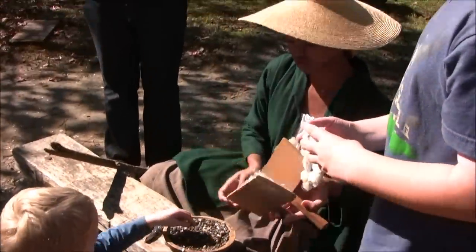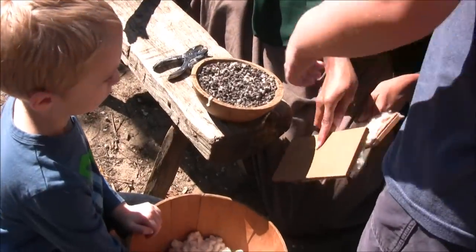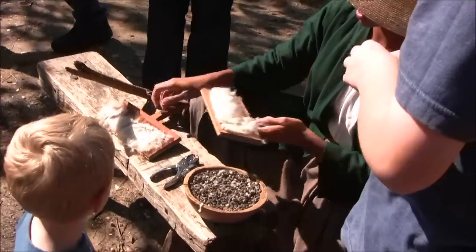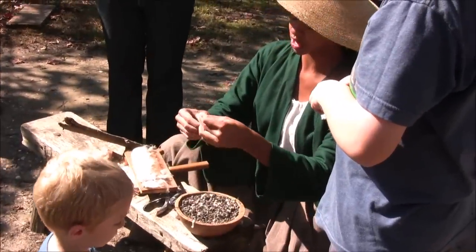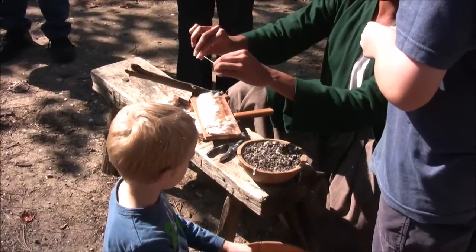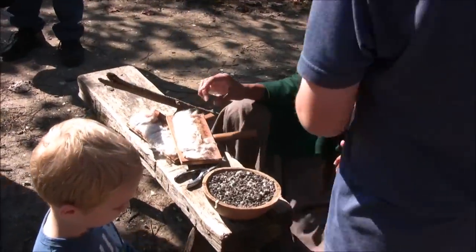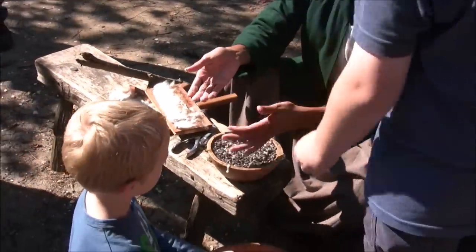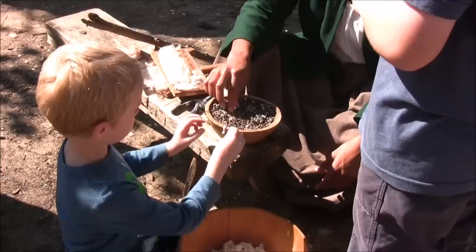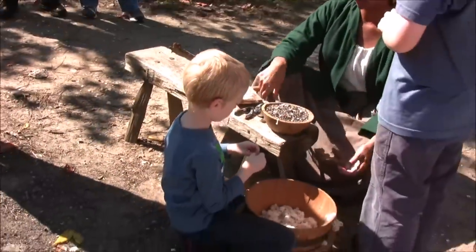Basically what you do with the cotton is you card it, which is almost like brushing those fibers. The reason you want to do that is because you get all the knots out so that when you take it to the spinning wheel, you're able to spin it into thread. The wool fibers are a little bit longer. All of this has to be done by hand during this time period, so you can imagine you'd only be doing a small portion of your farming with cotton.